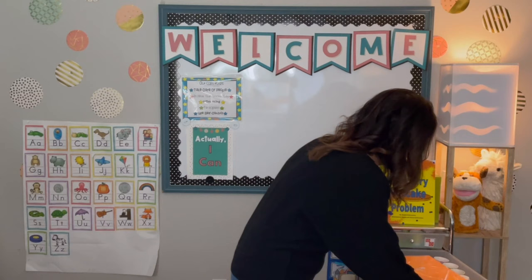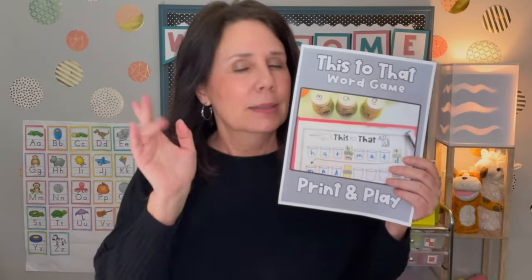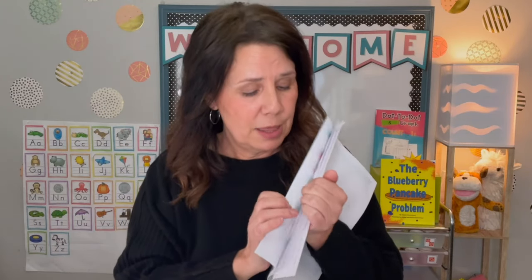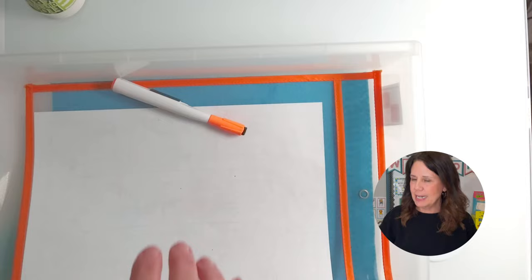Last one — and this is the one with the freebie. This freebie is down below. Click the link, sign up, and it'll be sent right to your inbox. It comes complete with the directions and the printables. This has two different levels: the first level is three cups, and the next level is four cups. So if you have a student who needs a little extra challenge, give them four cups.